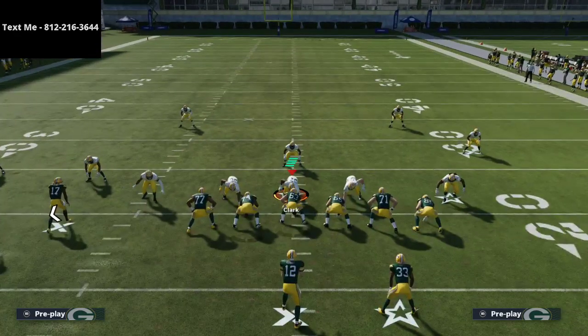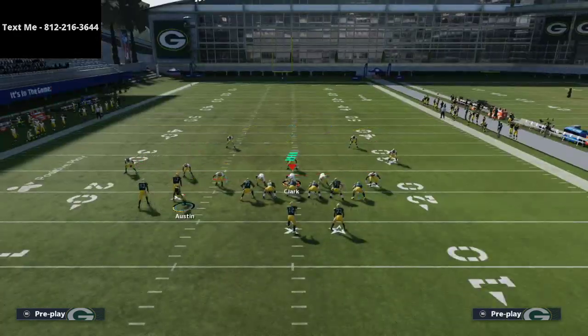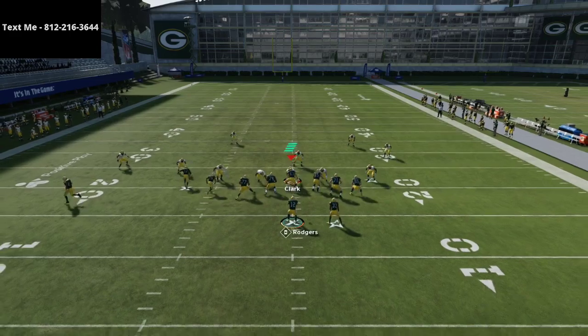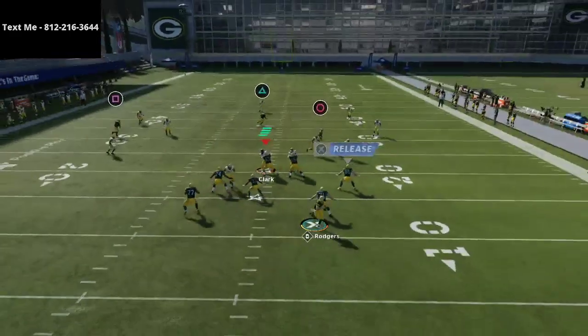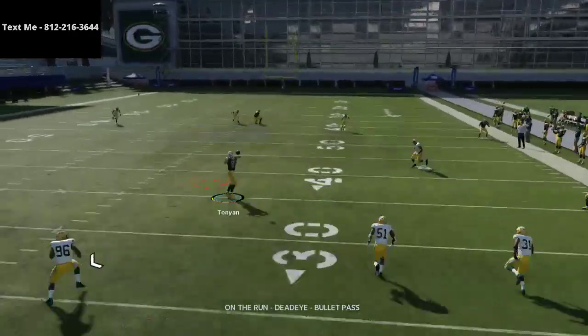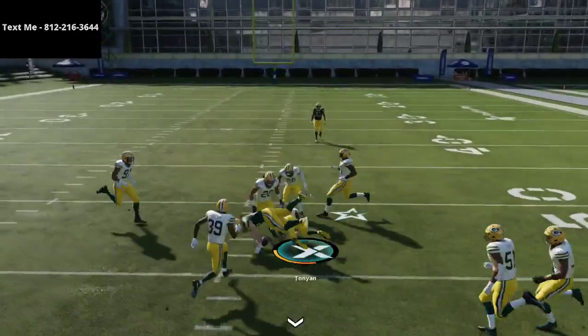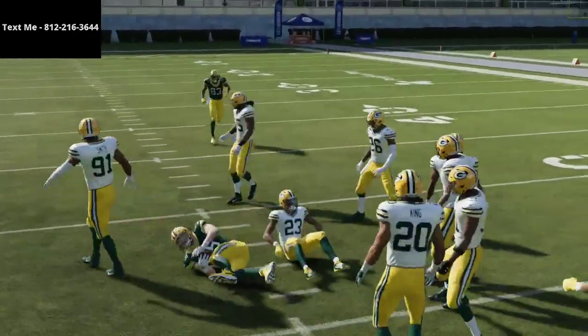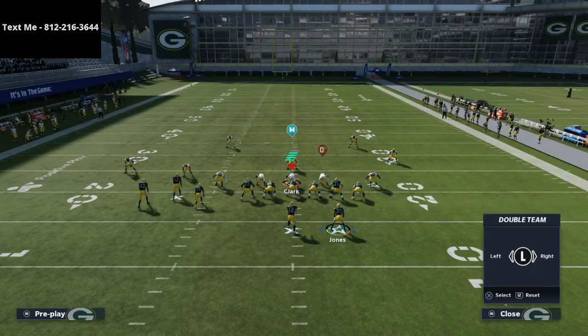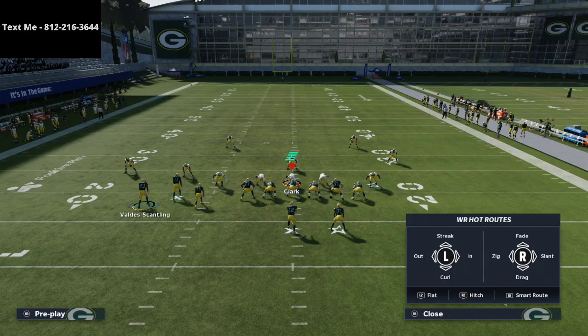What's really cool about this is, because of your motioning, you can motion any one you want. You can motion Austin to the right, you can motion to the left — there are different creative things you can do with the motion to help this play. As you'll see right here, the gist of the play is you're going to roll out, everyone's going to chase you, and then you can let that delay fade kind of come in over the top of the zone. One of the things I don't do a good job of when I'm rolling out with this play is sometimes you want to get out here and let that fade run to the last possible second.